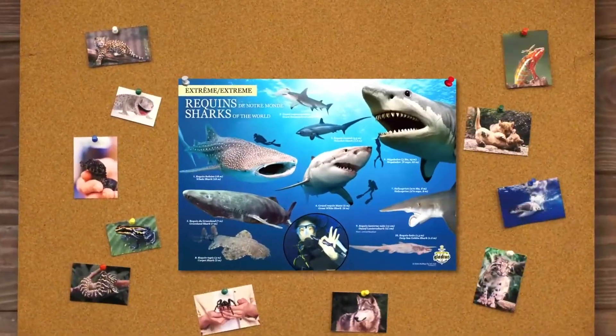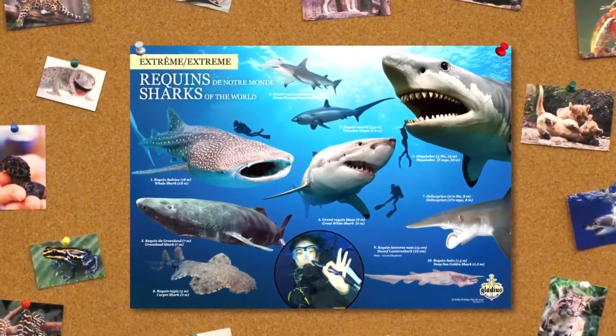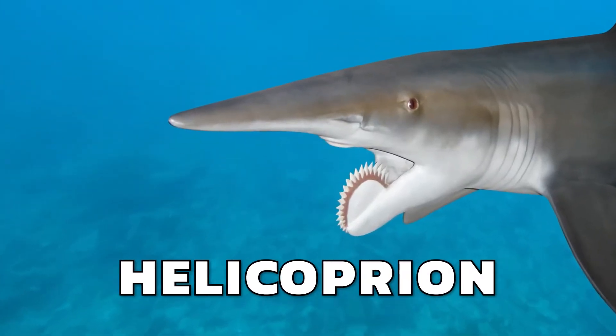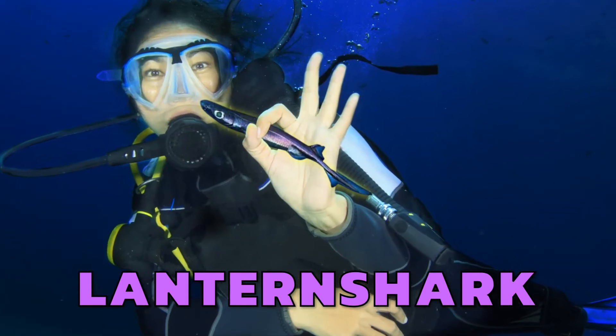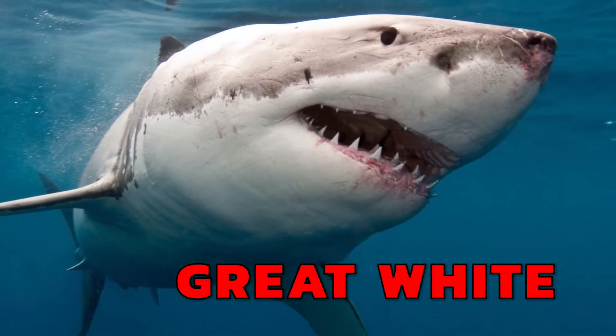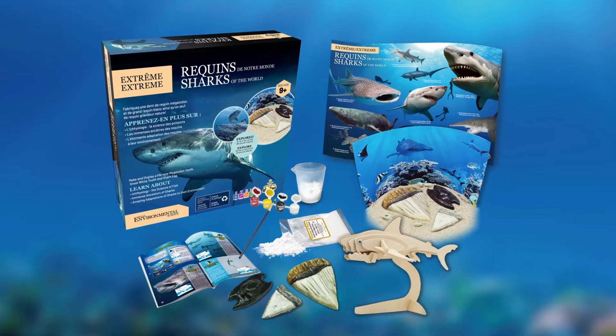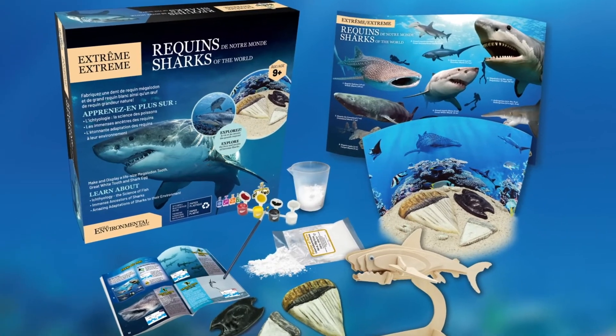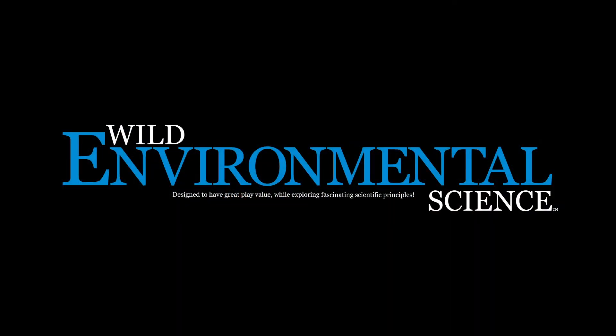Learn about the biggest, the weirdest, the most ravenous, the ugliest, and the most deadly sharks on the planet. If you're wild about sharks, then you'll love Extreme Sharks of the World by Wild Environmental Science.